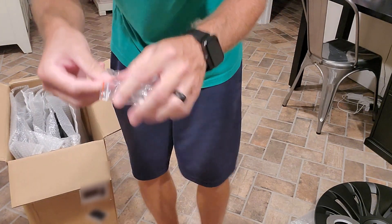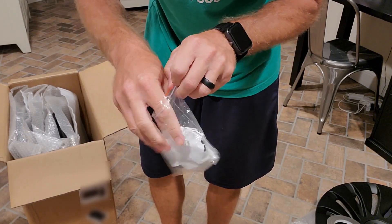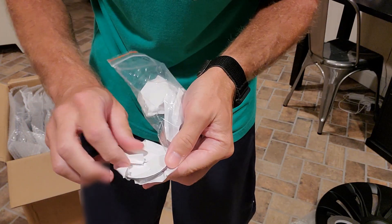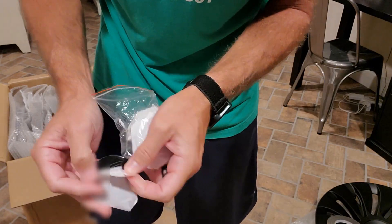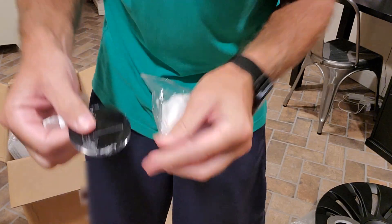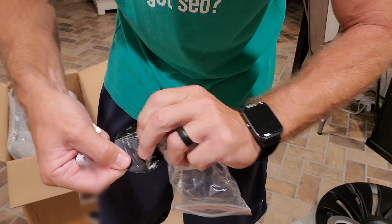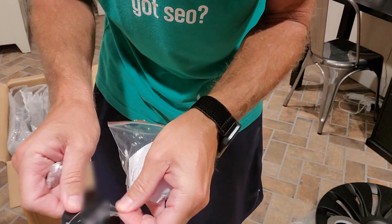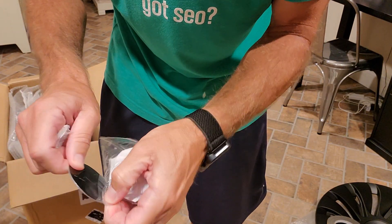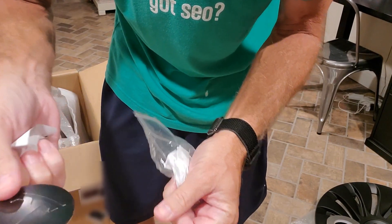Inside the bag, you'll find individualized Tesla stickers. So just have to be aware that tape is on — it does need to come off. Very annoying to try and remove.